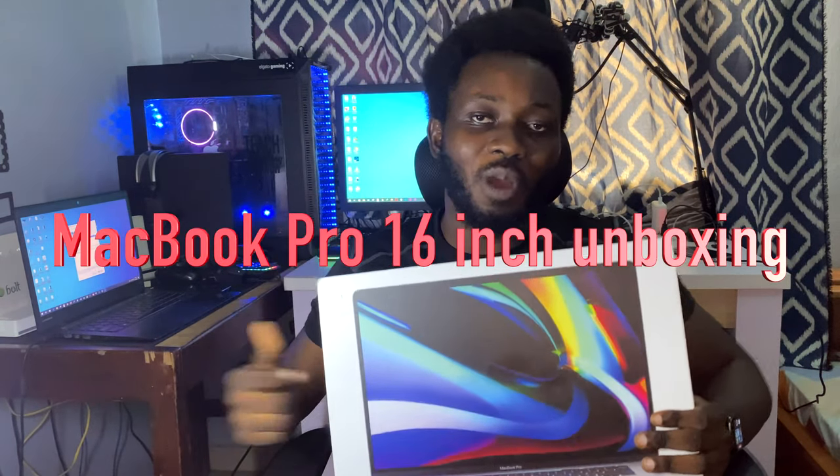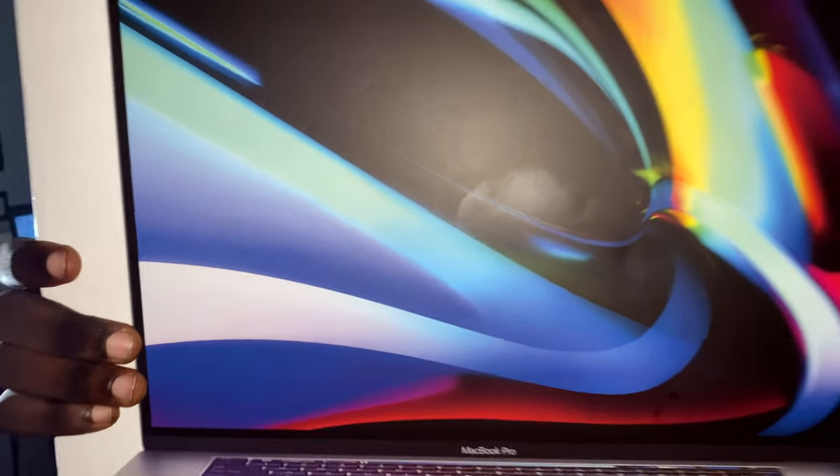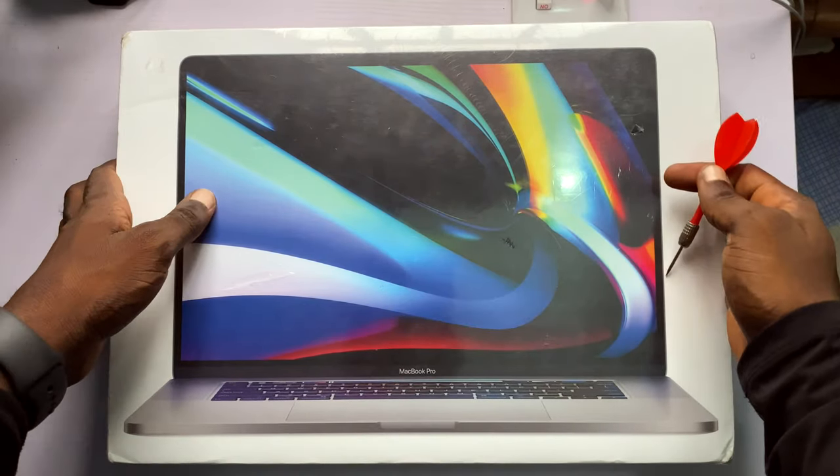This is an unboxing video of the MacBook Pro 2020 that took me six months to get — I had to save for six months for this. If you want a shout-out in one of my videos, all you have to do is subscribe, then go to Instagram and slide into my DMs with the screenshot. It's first come first serve, so fastest fingers first. Without further ado, let's get started with the MacBook Pro 2020 unboxing.